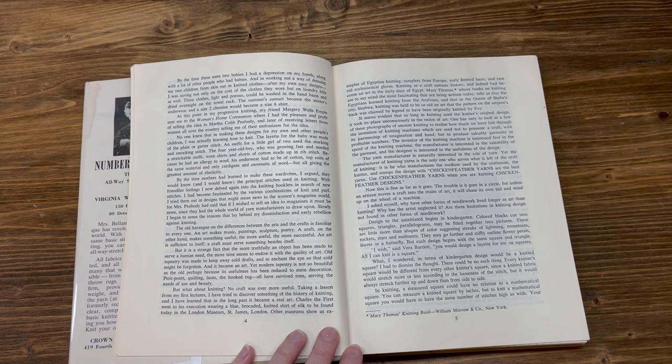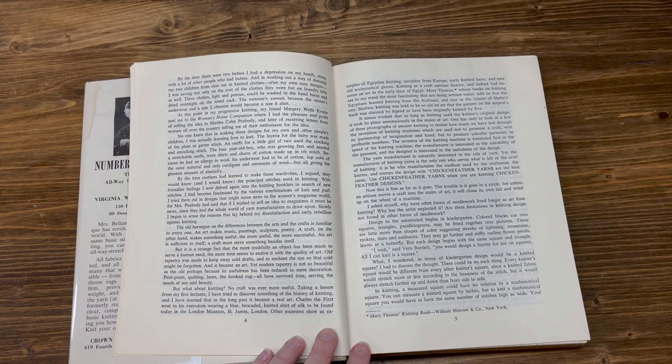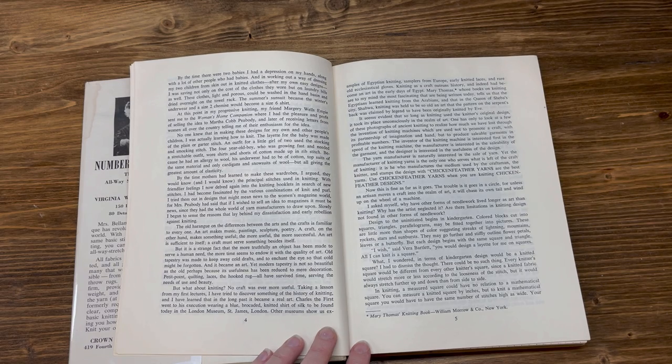With friendlier feelings, I now delved again into the knitting booklets in search of new stitches. I had become fascinated by the various combinations of knit and purl. Slowly, I began to sense the reasons that lay behind my dissatisfaction and early rebellion against knitting. The old harangue on the differences between the arts and crafts is familiar to everyone. An art makes music, painting, sculpture, poetry. A craft, on the other hand, makes something useful — the more useful, the more successful. But it is a strange fact that the more truthfully an object has been made to serve a human need, the more time seems to endow it with the quality of art.